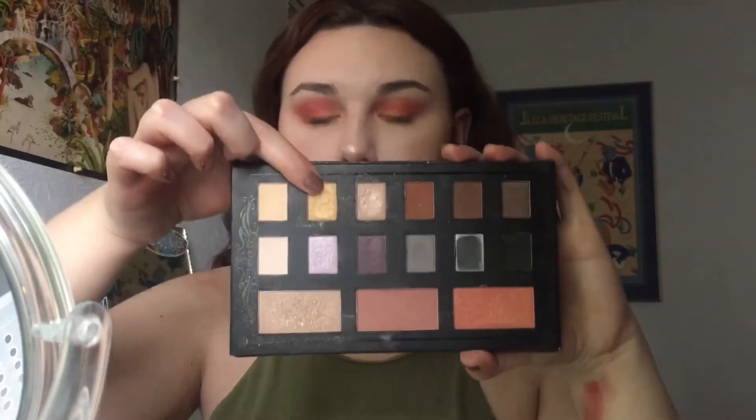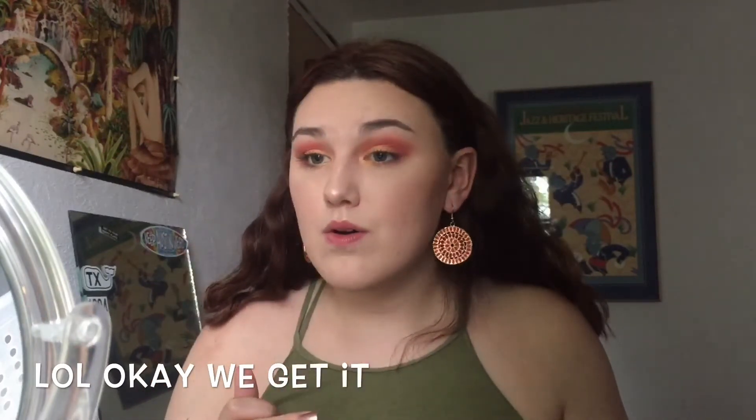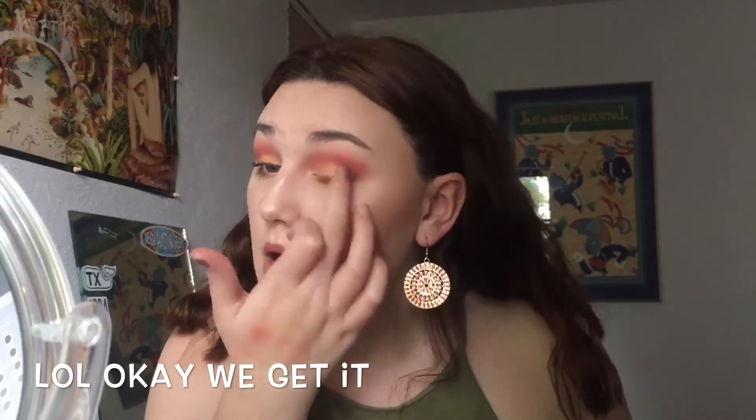I'm gonna take 'Running Late' on my finger and pack that on my lid. I'm gonna take this gold shade right here — it's a very yellowy sunshine gold, which I really appreciate — and pop that right over the orangey color on the inner part of my lids. Oh my god, I'm literally living for this, holy shit! This was so random and spontaneous but I'm freaking dying over it right now.